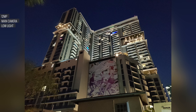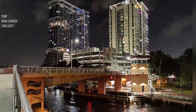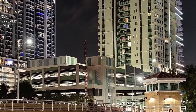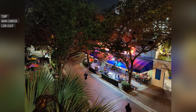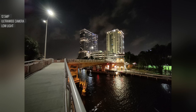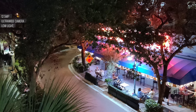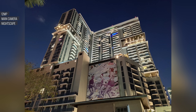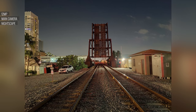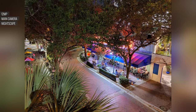Both the main and ultrawide cameras see the most improvements in low-light photography, and this is some of the best low-light performance we've seen — even without using Nightscape mode. The new main sensor can take images at high ISO while keeping them clean and free of heavy noise, so you can often get away without enabling Nightscape unless you're in very dark conditions. Enabling Nightscape on the main camera improves almost every aspect: details, exposure, dynamic range, and colors are all better, and noise is cleaned up as well.